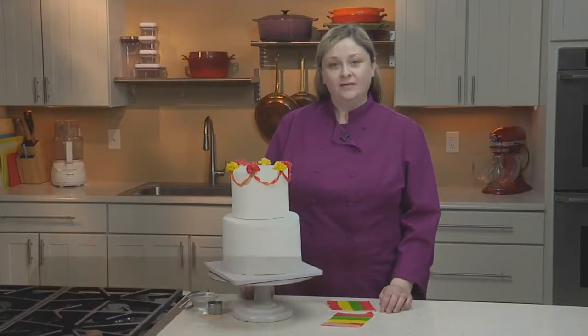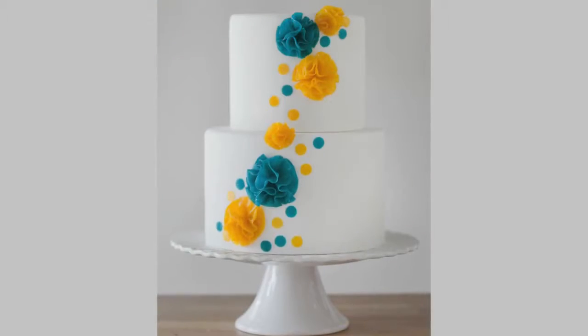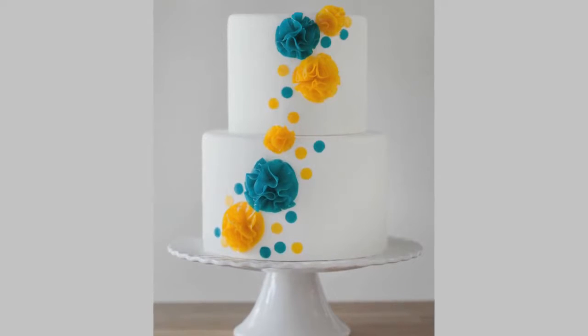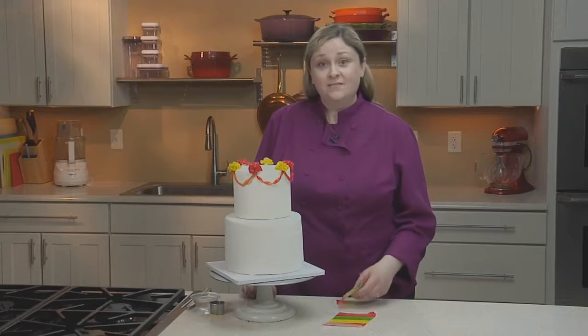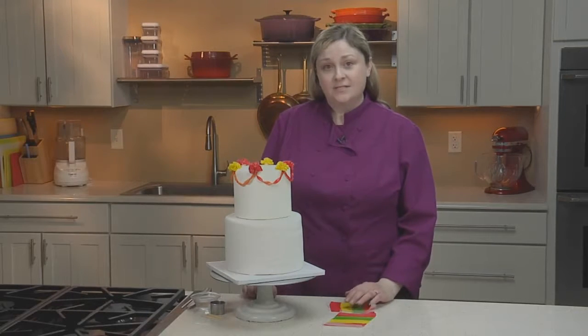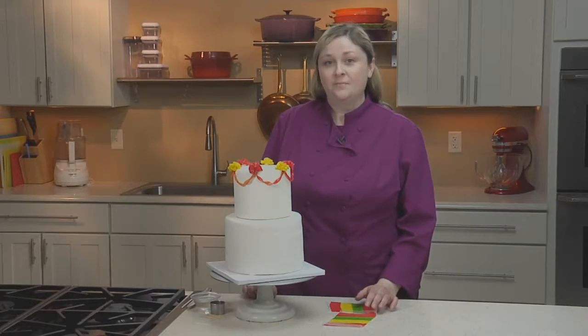You usually envision things like fondant flowers or other shapes, but did you know that you can use something more widely available? Fruit leathers, something you can find in your supermarket. In this video I'll show you how to use fruit leathers to make a fun and festive cake with puffs and streamers.